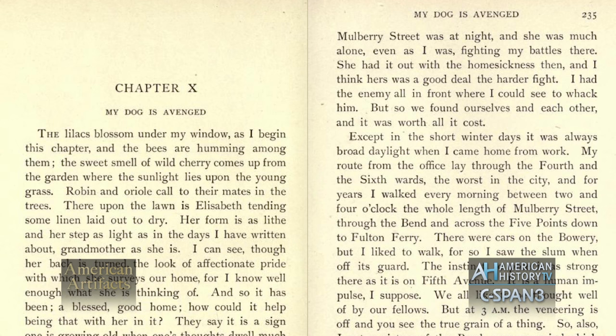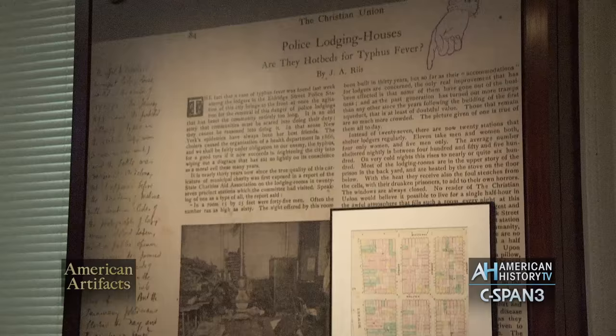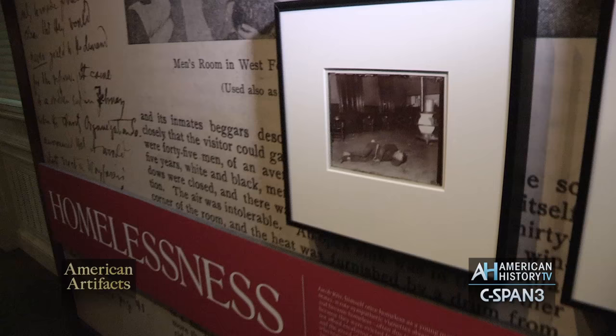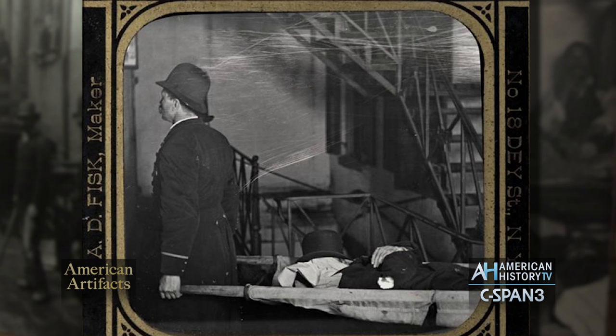He was concerned about the lodging houses because of the crowdedness and also the criminality. A lot of younger people in particular were exposed to hardened criminals or were recruited to be pickpockets — it wasn't a wholesome environment for the young. There was also a spread of disease because of the crowdedness. This particular article we're highlighting, 'Police Lodging Houses: Are They Hotbeds for Typhus Fever?' tells the story of a man shown lying on the floor, very ill, at the Eldridge Street police station — he did have typhus. Riis uses this as an example of the danger of contagious disease spreading to those staying there and to the policemen themselves.